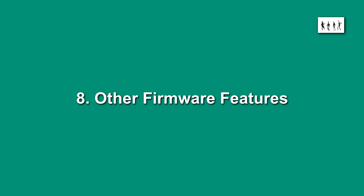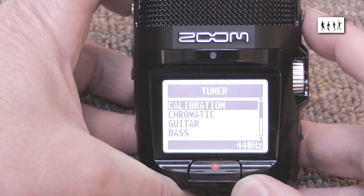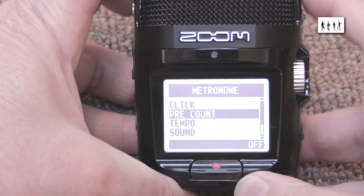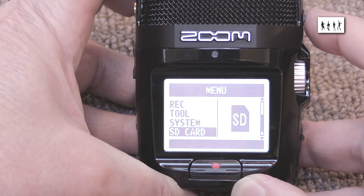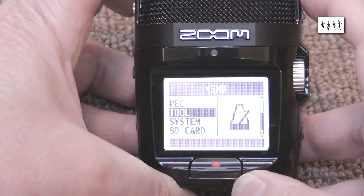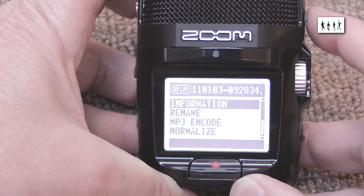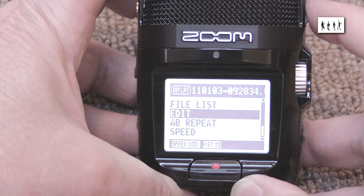Other firmware features: the H2N has many special firmware features if you want to trawl through its menus. They seem mainly of use to musicians using it as a composing aid, and possibly note-takers or reporters needing basic edits in the field. However, with full DAW software available at almost no cost on tablets and small notebook PCs, I can't see many people using these features. For me, as a simple recordist, I turn off all of these features and stick to capturing straight 2 or 4 channel uncompressed WAV files in long uninterrupted takes.